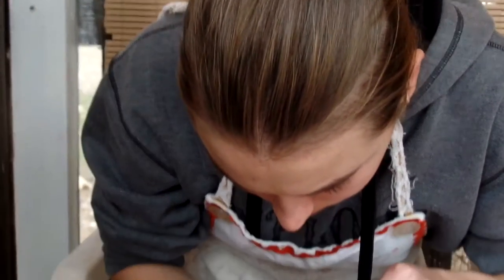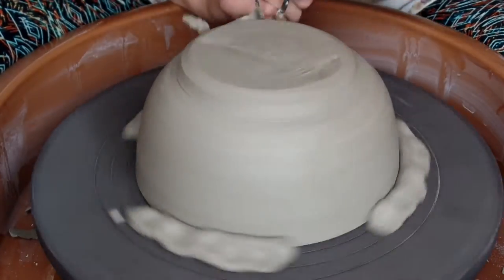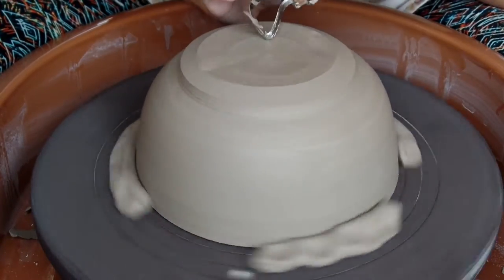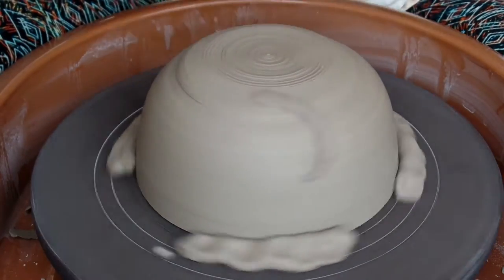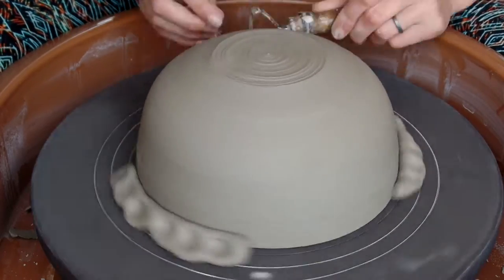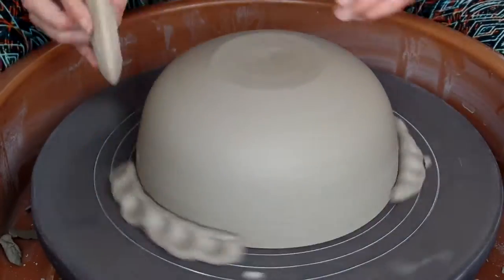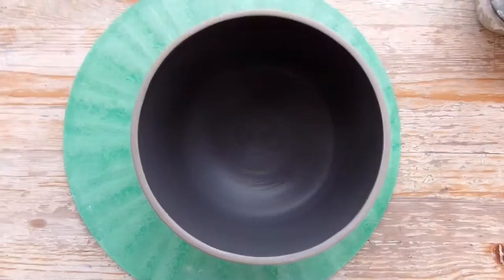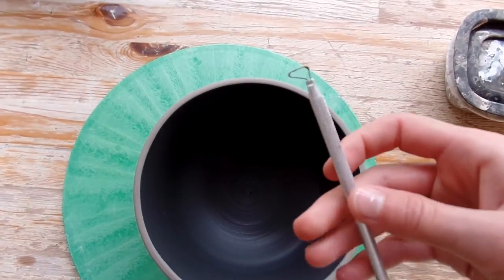Right now Elsie's trimming her bowl. Now that I've trimmed this bowl, I'm going to be putting a little spiderweb design on the inside of it with a tool I'll be using.